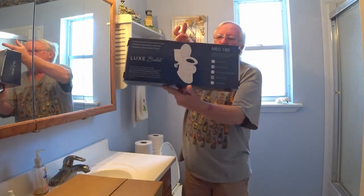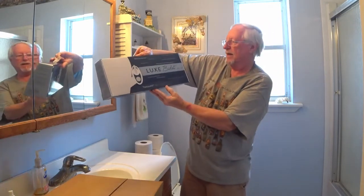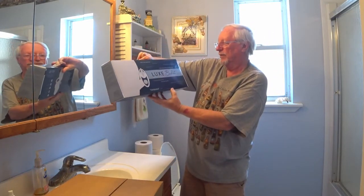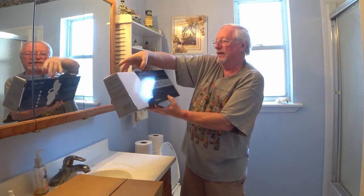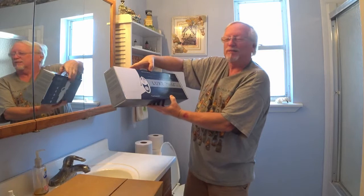Hey guys, today we ordered a bidet. This is a deluxe bidet. This is what 21st century living is all about — that's what it says. It says bidet is love, bidet is life. That's pretty cool.